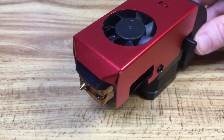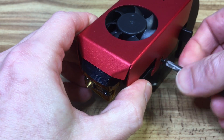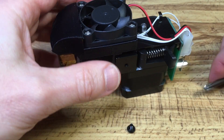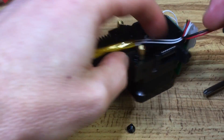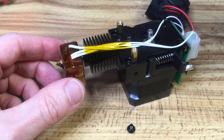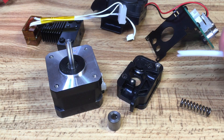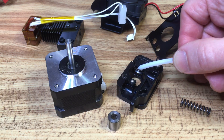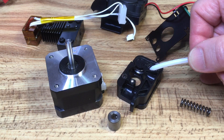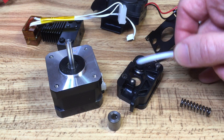I'm going to pull apart the stock extruder now. The instructions that came with the FormBot will show you how to take the actual head off of the printer — it's basically these two screws right here. You loosen them and the whole head comes off quite easily. I've pulled apart the stock extruder here. I'll quickly point out why this doesn't work well with flexible materials: it's because of the two gaps above and below the feed wheels. When the material is being pushed through to the hotend, it can clump up in those gaps just because the material is so flexible.